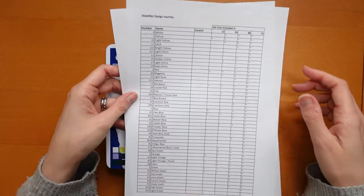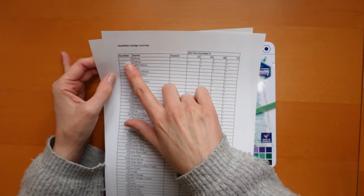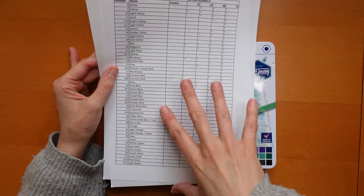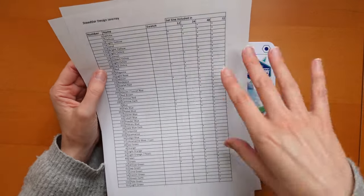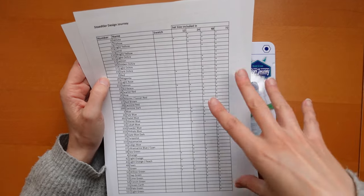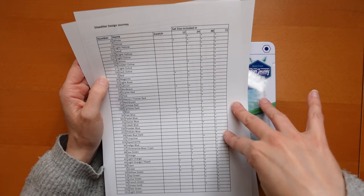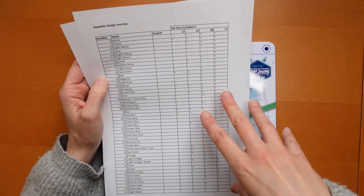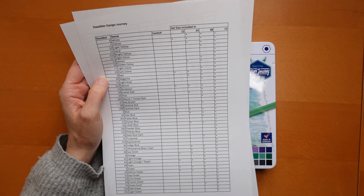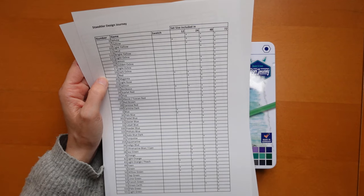Before I open, I'll show you I've made a little swatch chart for myself which I'm going to put on my Kofi shop. It has the colour number and name. I looked the names up on the Staedtler website — some of them aren't consistent across the packs, we'll talk about that as we go. I've noted which sets each colour appears in: the 12, 24, 48, and 72. So if you see a colour you like, you can check which set it's included in. I don't know if any are available open stock — the website said 24 were, but I've never seen them open stock in the UK.